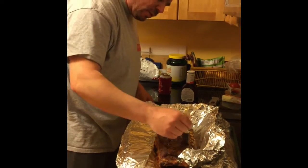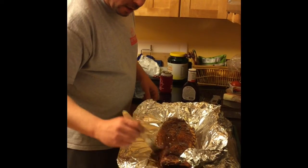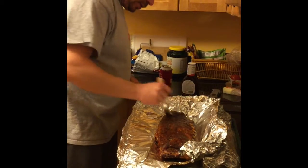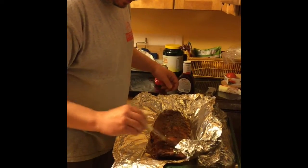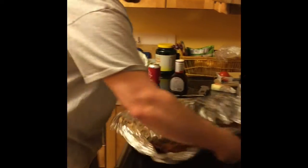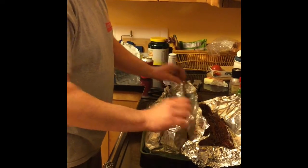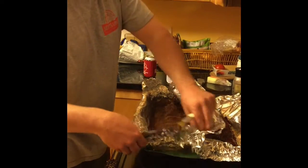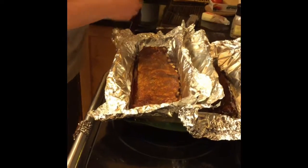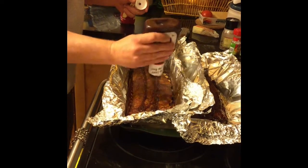I like them pretty saucy. Put those on with a little brush here. You want to be gentle so you don't move around your rub — you don't want to be peeling that up. So we're going to just glaze those over real good, then turn them around and sauce these bad boys.